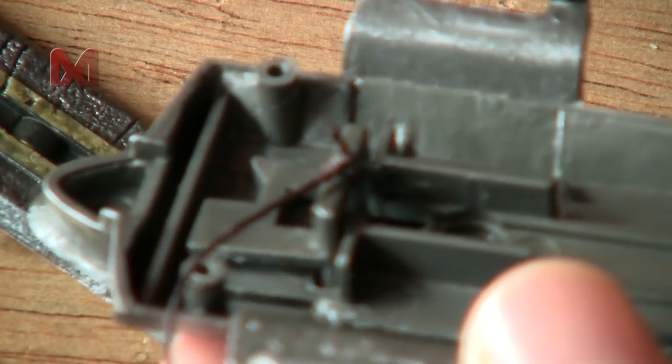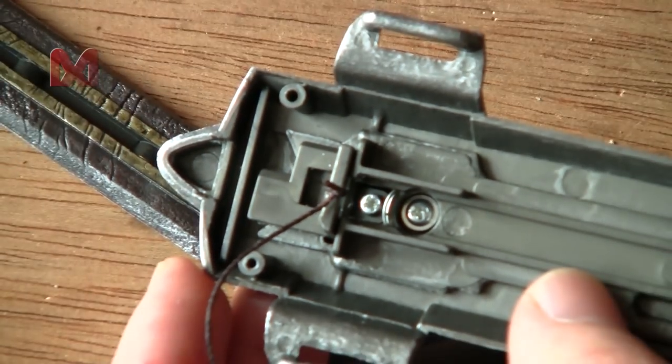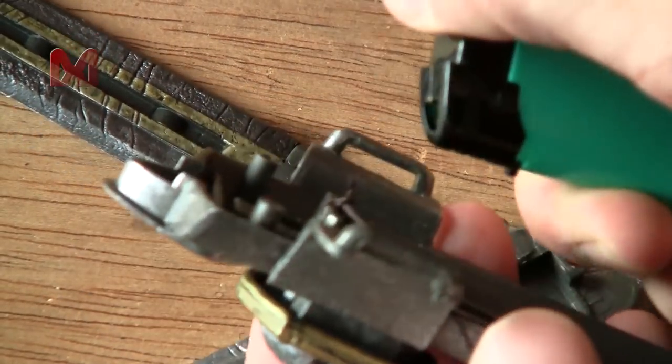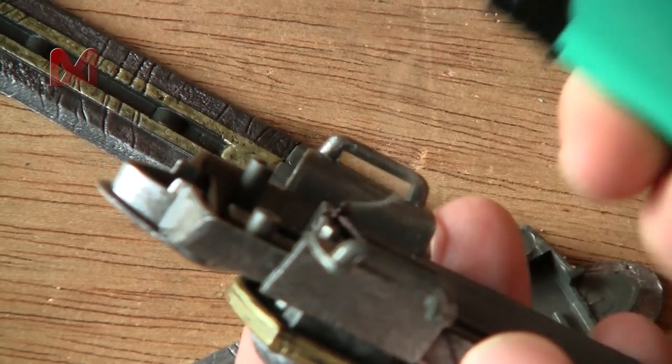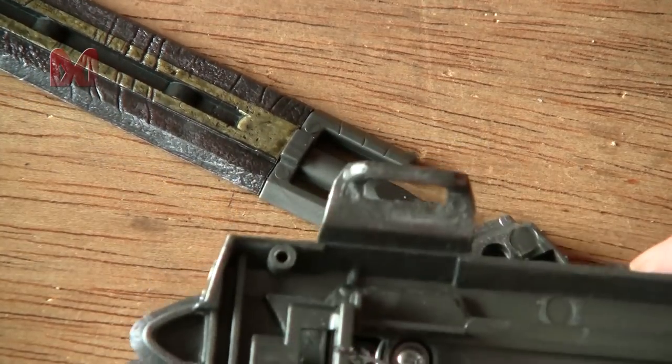The camera's having a hard time focusing — there we go. If I heat the thread up just a little, it will melt and secure itself in place.